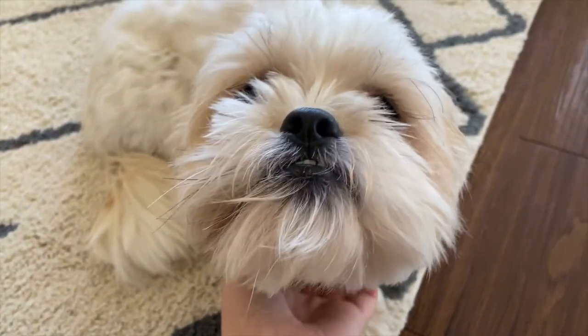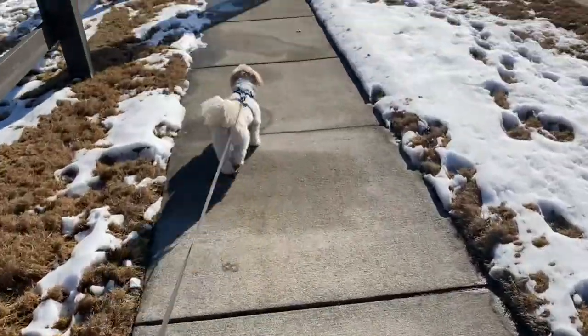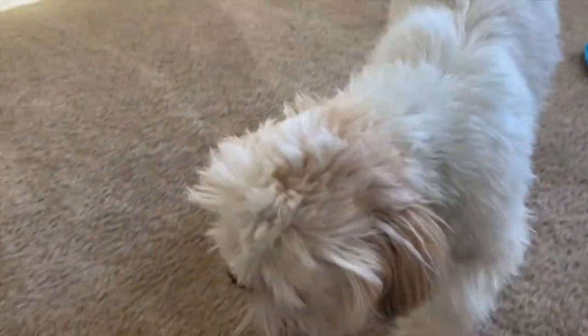We're gonna go on a walk — do you want to go on a walk, Topper? Someone got a little dirty on our walk so I had to wash off his feet, and now he feels so good.